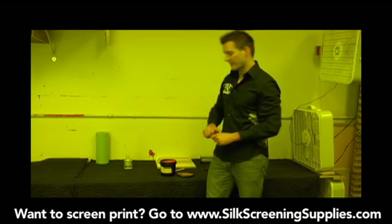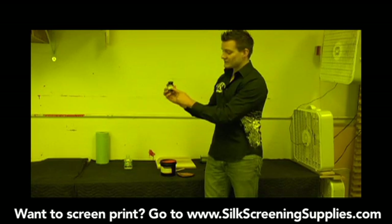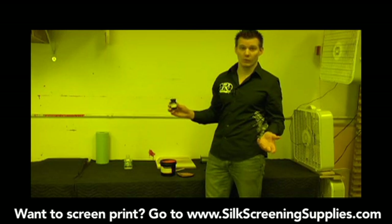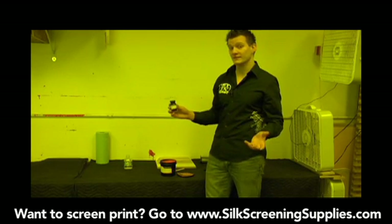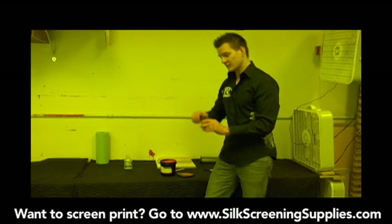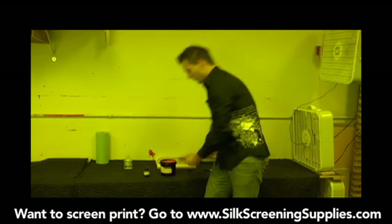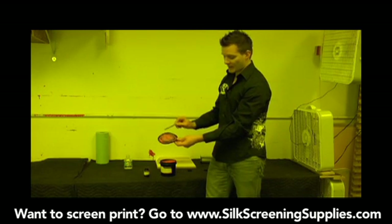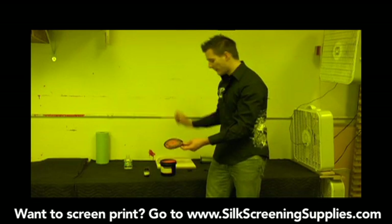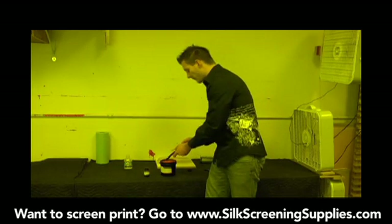So right now, we definitely should be in a light safe environment. According to the directions for mixing the emulsion, you want to mix the diazo with one half full of distilled water — like bottled or distilled water. You don't want to use regular tap water because tap water can have iron in it, which can actually hurt your emulsion. So you do want to use distilled water. Also, you want to scrape any emulsion off the top of the lid into the container. If you have unsensitized emulsion on the lid that drips down into the container, it can cause problems.